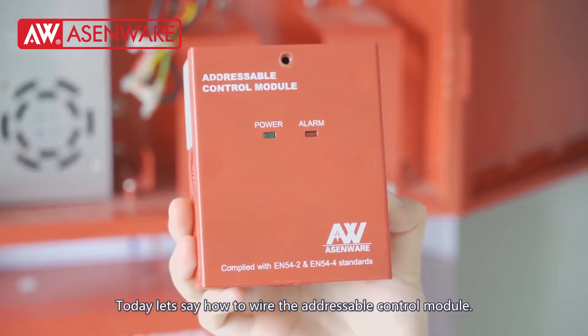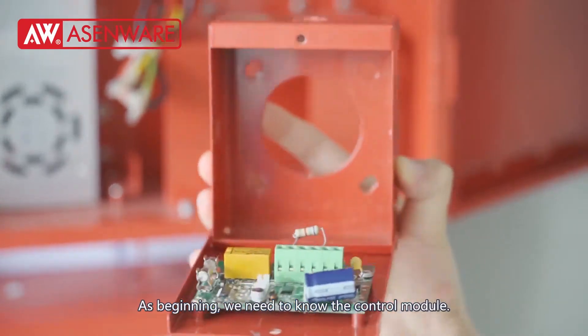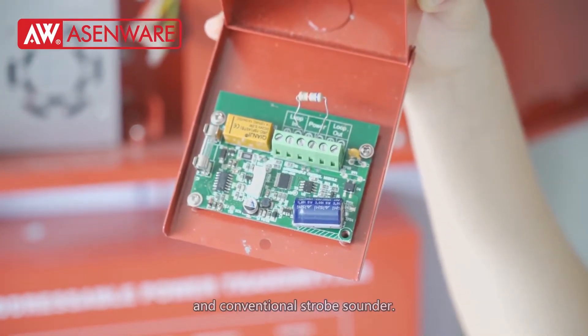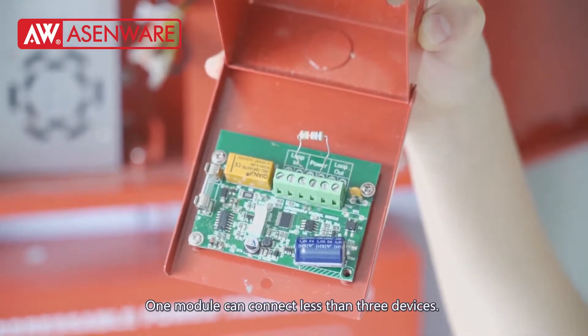Today, let's see how to wire the address for control module. At the beginning, we need to know the control module. It is used to connect with conventional fire valve and conventional stroke sounder. One module can connect less than 3 devices.